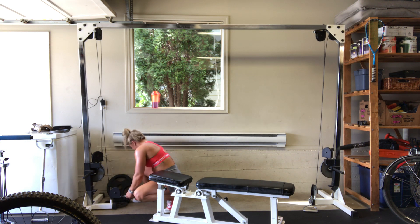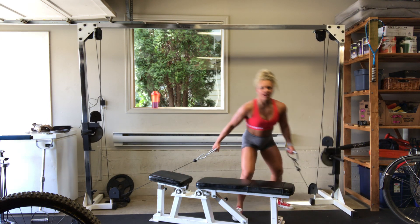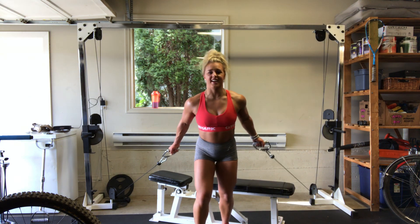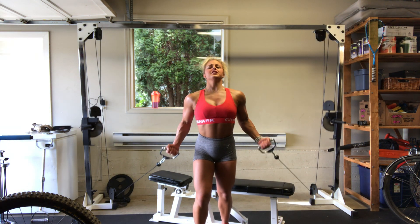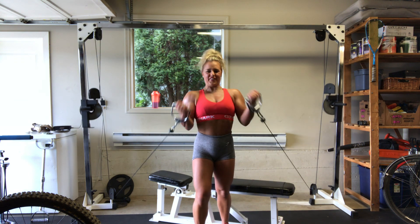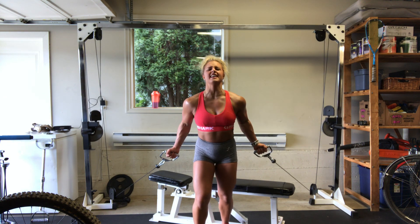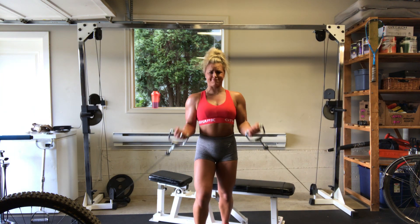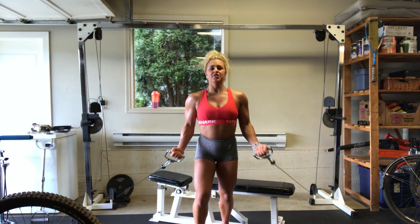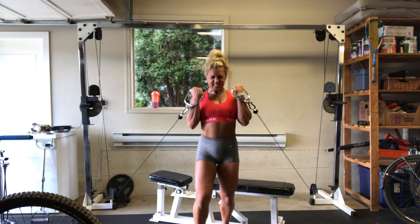Let's go for one, two, squeeze, three — we do not answer the phone during workouts — four, for five, six, seven, drag, curl, eight, squeeze, nine, ten. Tight, see that core for five, give me four, three, two, last one, squeeze. That stretch and curl is crazy.